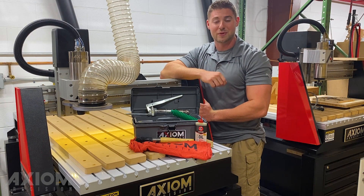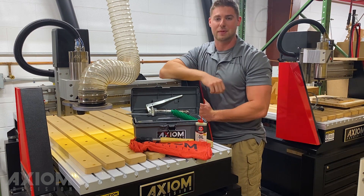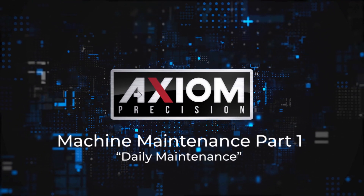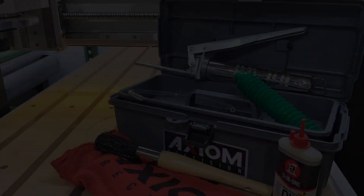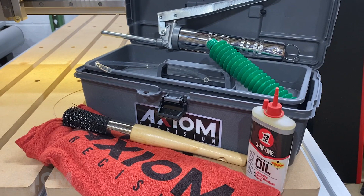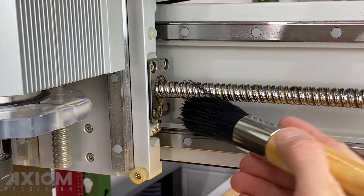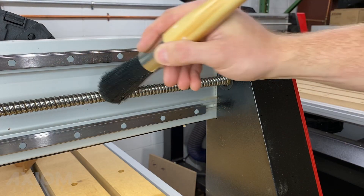Hi everyone, I'm Austin with Axiom Tool Group. In today's video we're going to show you how to keep your machine running like new with an Axiom maintenance kit. Clean shop rags and 3-in-1 light machine oil are all you need to complete your daily maintenance. Before starting, it is important to first clean your machine — using the included brush in the kit helps to loosen any dirt and debris.